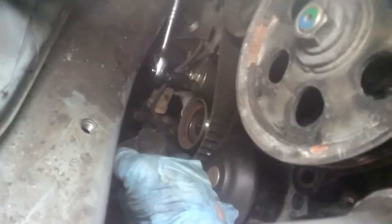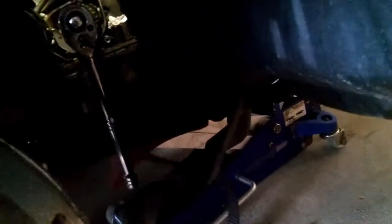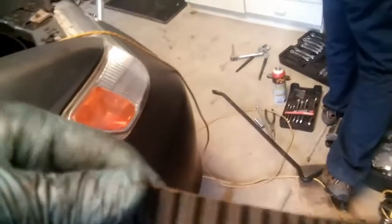The tensioner is loosened up so the belt is free. It fell out by itself — it wasn't so bad. Just yet, but we're doing it right now.